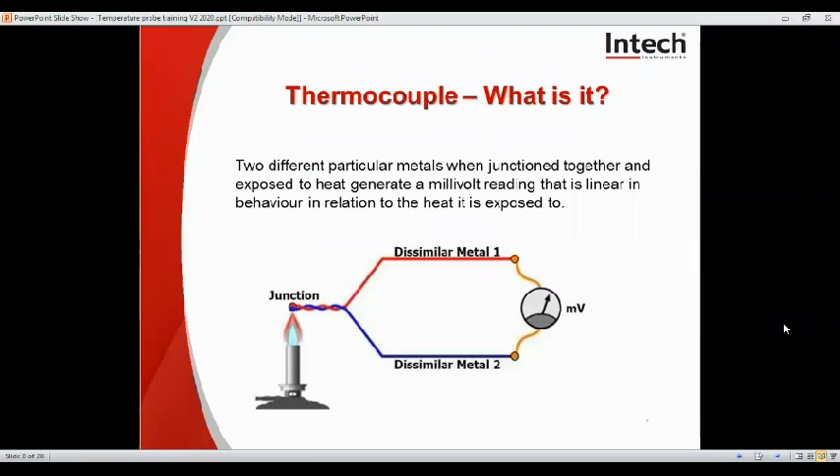Now we'll move on to thermocouples. Depending on the metals used, it changes the temperature behaviours, temperature ranges and accuracy, and we'll elaborate on those later. It's basically two different dissimilar metals when joined together, exposed to heat, generate a millivolt reading that is linear in behaviour in relation to the heat it's exposed to.